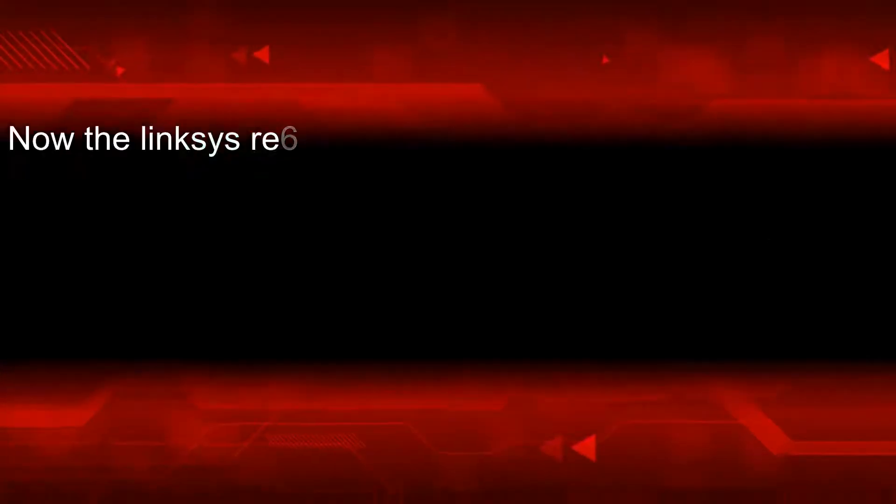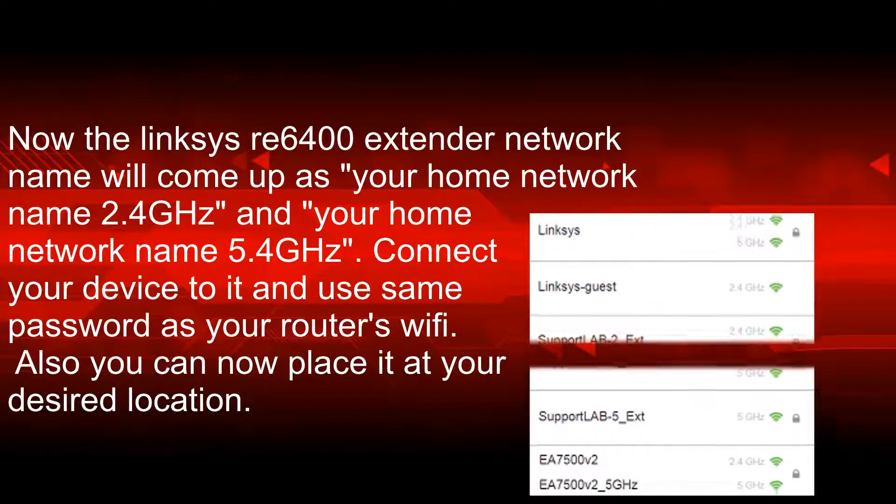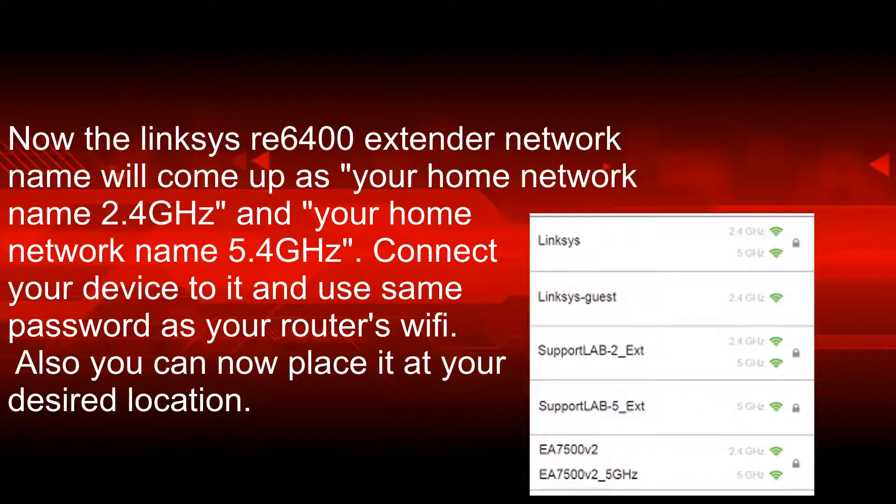Now the Linksys RE6400 extender network name will appear as your home network name 2.4GHz and your home network name 5GHz. Connect your device to it and use the same password as your router's Wi-Fi. You can now place the extender at your desired location.